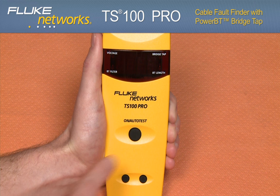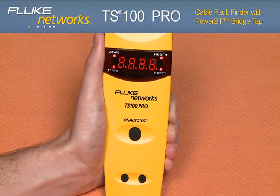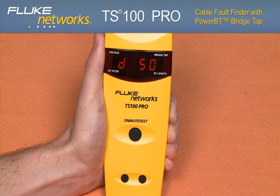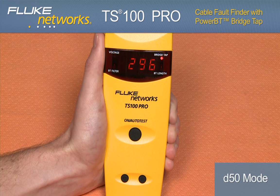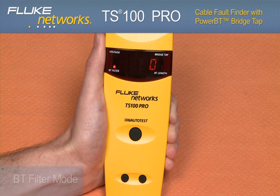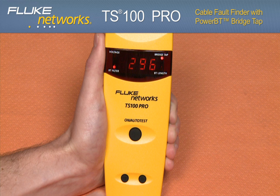The TS100 Pro also features a user-enabled dead zone and a bridge tap filter mode. The dead zone 50 mode can be enabled by pressing the down arrow once and the screen will briefly display D50. This mode is useful for looking past highly reflective events in the first 50 feet that might be attributed to tight bends or other events in the cross box, sack box, or serving terminal. Pressing the down arrow again will put the unit into BT filter mode as indicated by the BT filter LED. In this mode, the TS100 Pro will ignore the first bridge tap and show you the next bridge tap on the line if one is present.